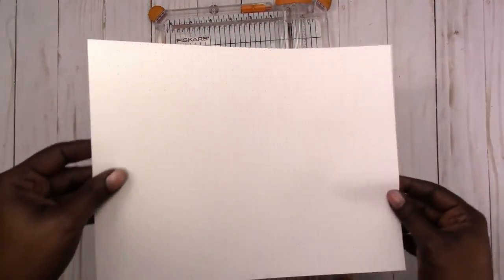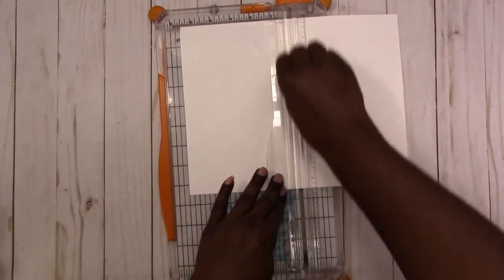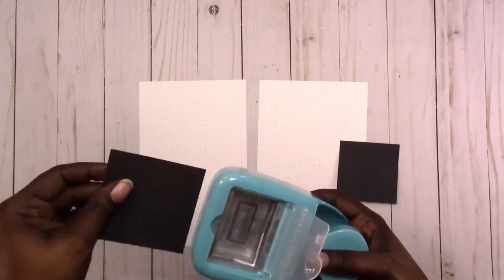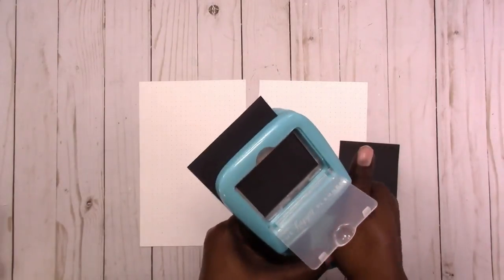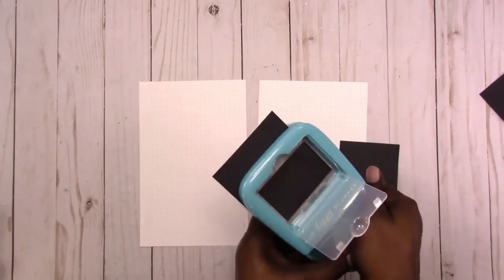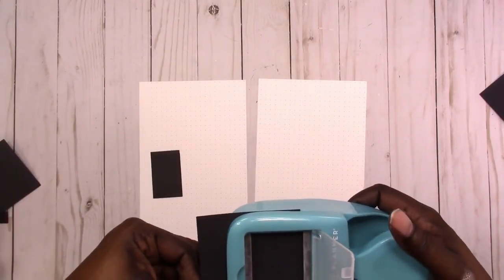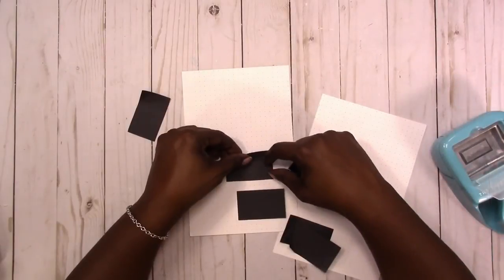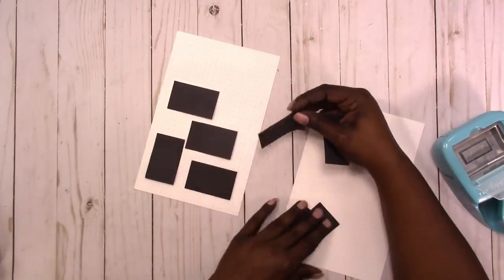I'm starting out with my usual letter size paper that I've printed a dot grid on both sides, and I'm going to use these black post-it notes. I'm pulling off stacks of four each to punch with my Happy Planner full box punch, but I find out that I can't punch through four sheets so I'm going to try two and that works. I'm punching these to use for masking on my spread because I will be using ink, so now I'm just placing them in the way that I want them.